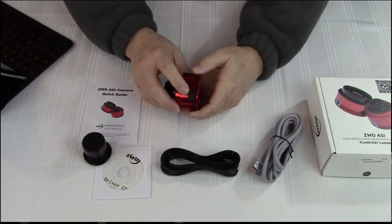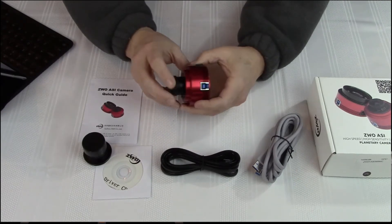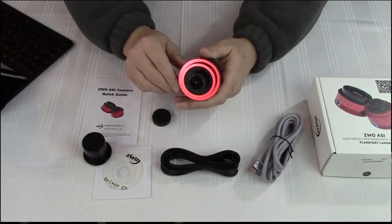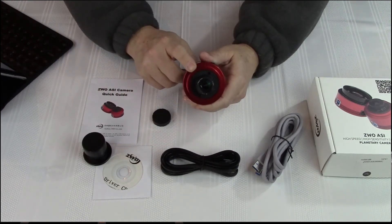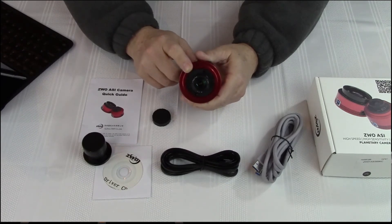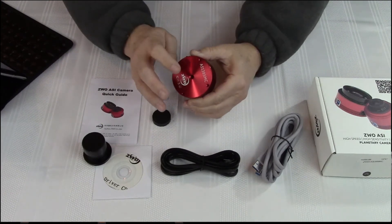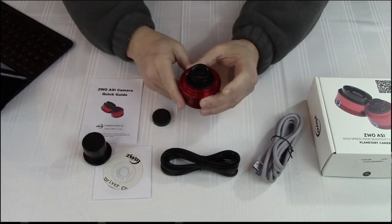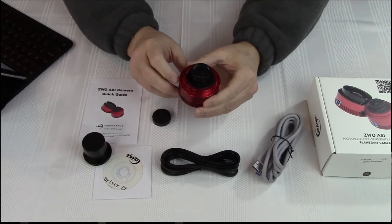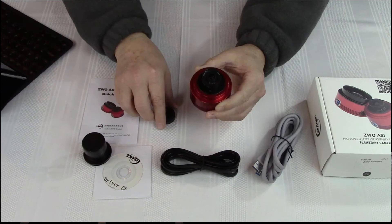It has an ST4 port for guiding and a USB 3 port. It also comes with this nice feature — the 2.5 millimeter all-sky lens, which can provide a nearly 170 degree view of the sky. To take advantage of that feature, they added a 1.25 thread to the base, so you can mount it on a tripod and shoot horizon to horizon with that nice little lens. It also lets you do quick viewing on your computer with that nice field of view.